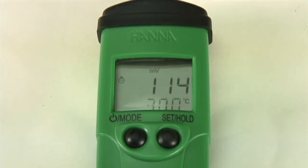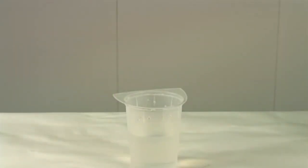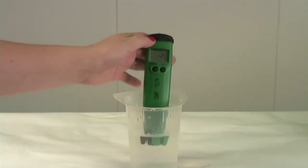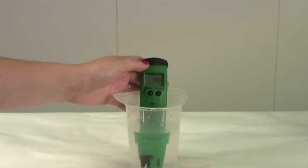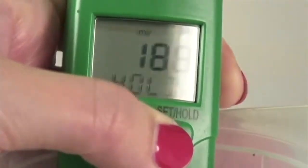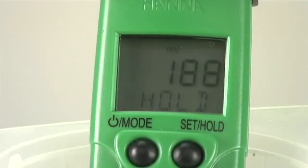Now let's go ahead and take a measurement. The meter is factory calibrated, so there is no need to calibrate before taking your measurement. Simply submerge your electrode in the water while stirring gently. Once the stability symbol in the left hand corner disappears, the measurement is finished. You can freeze the millivolt reading by simply pressing the set hold button. To return to the normal mode, simply press any button.